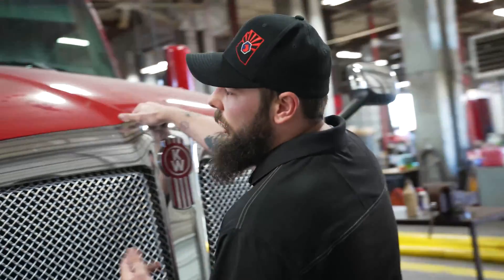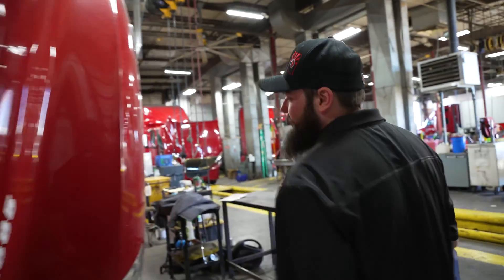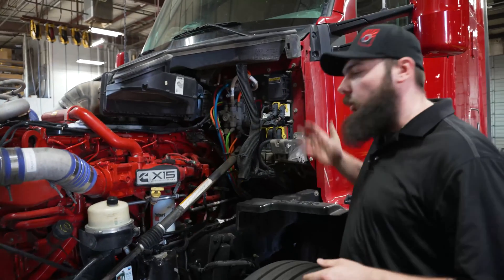First thing you're going to want to do is open up your hood. Start at the driver's side of the truck. We always want to work from the firewall forward.